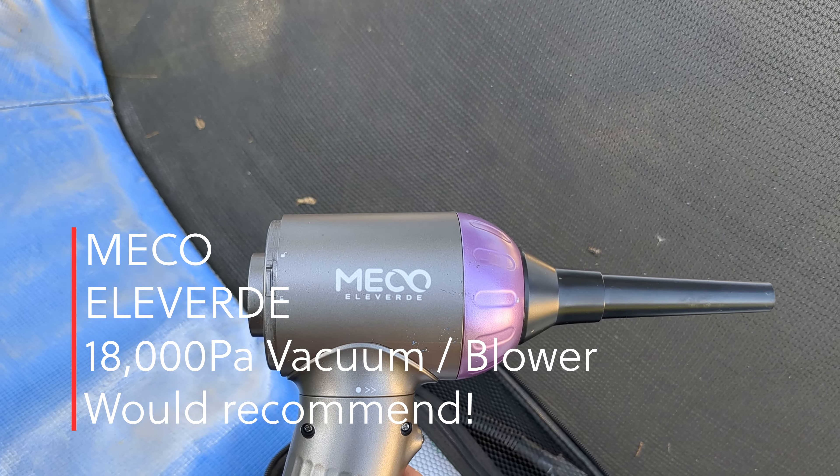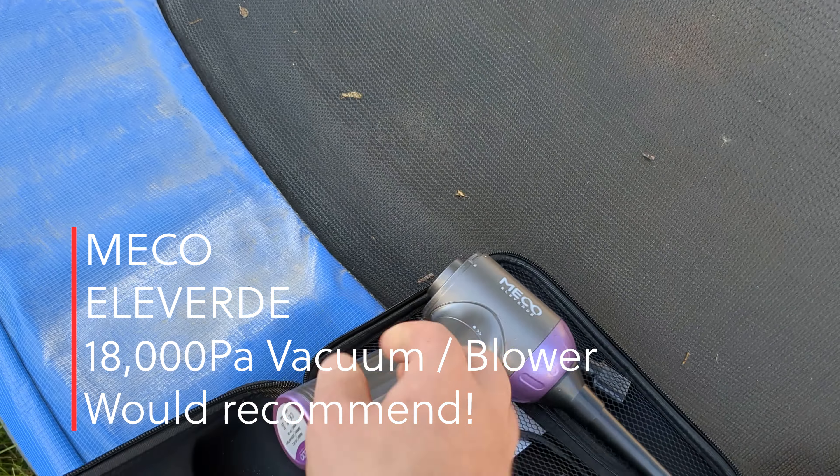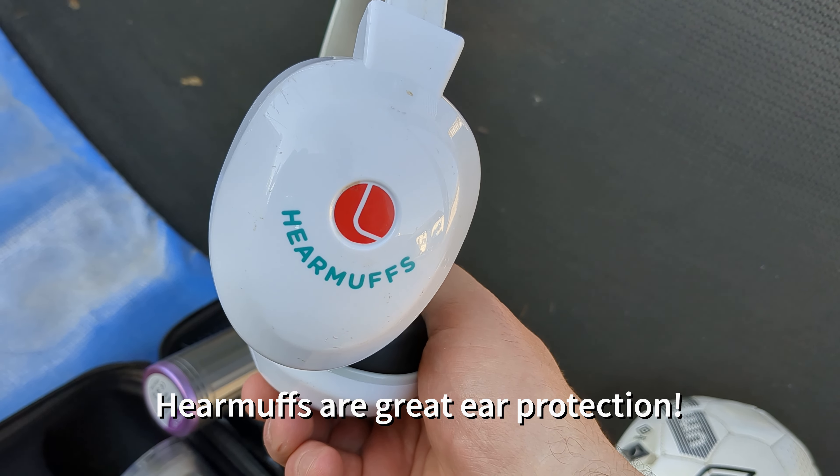The case is a much better design than the last one. I would recommend this one — this is the Miko Eloverde 18,000 PA.